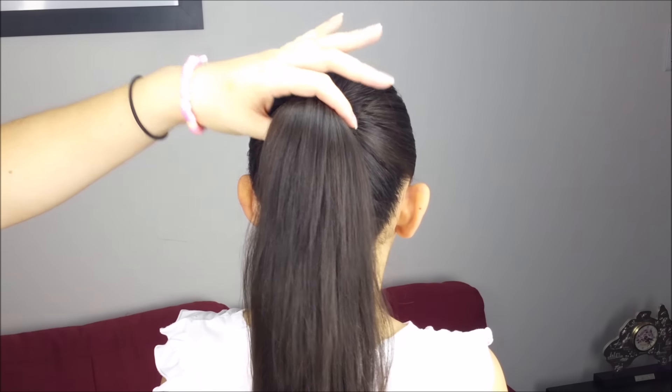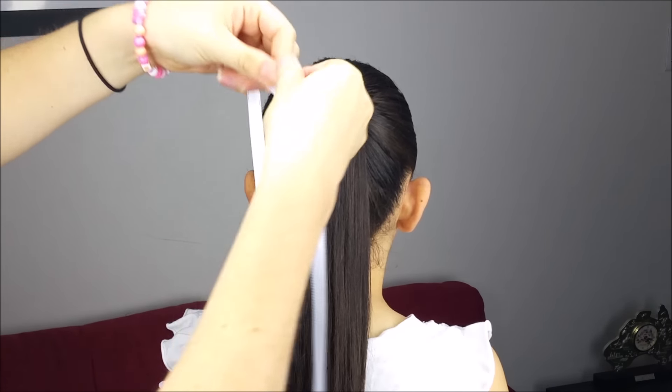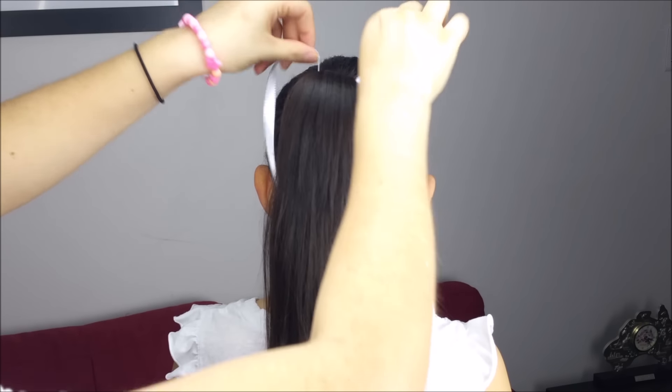We're going to hold the hair into a ponytail, and you will need a piece of ribbon of your favorite color. We're going to do a double knot.